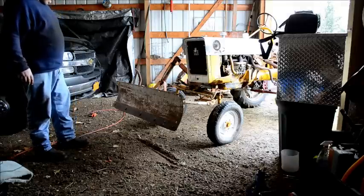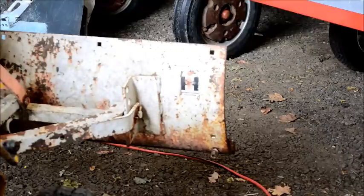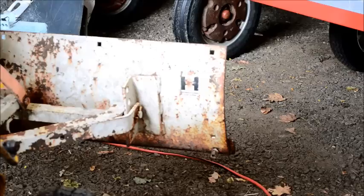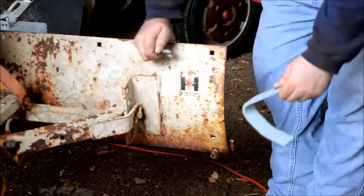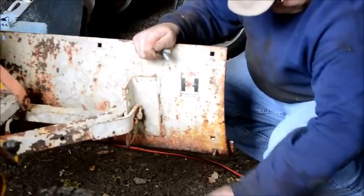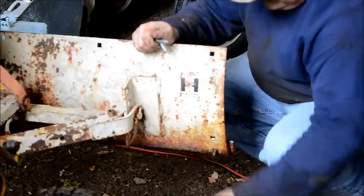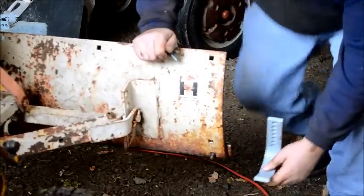The nice thing to do is put the blade shoes on it. I wasn't sure I had any half-inch carriage bolts, but I just happened to find a couple in my box over here — possibly even bought them just for this occasion. I took these off earlier; they were seized on, so I had to go over to the garage and knock them off with the impact gun.